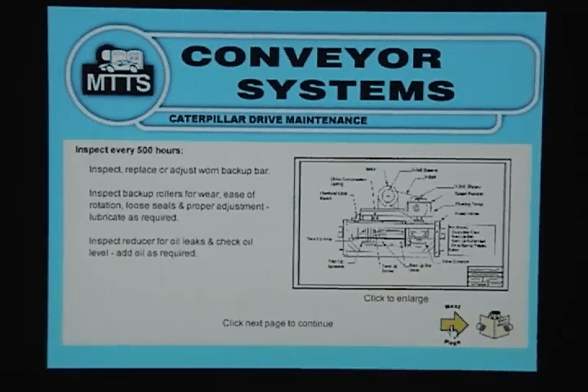Inspect, replace or adjust worn back-up bar. Inspect back-up rollers for wear, ease of rotation, loose seals and proper adjustment; lubricate as required. Inspect reducer for oil leaks and check oil level; add oil as required.